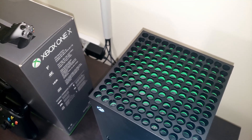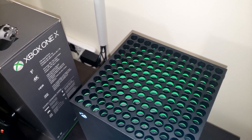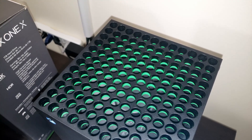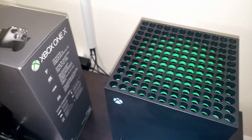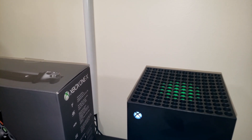Just a little bit more on my first impressions — the console is whisper quiet. As you can see the blades are spinning and it's still pretty quiet, which is quite impressive. I've played Halo for approximately one hour and the console never got loud in my experience.